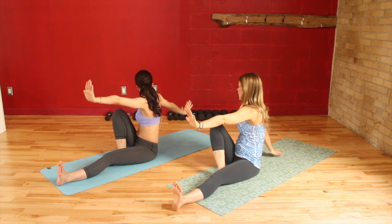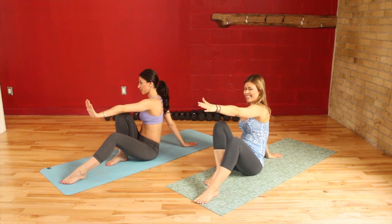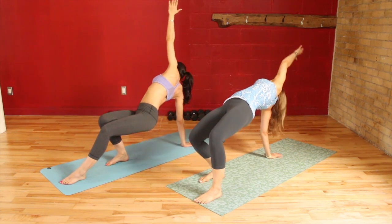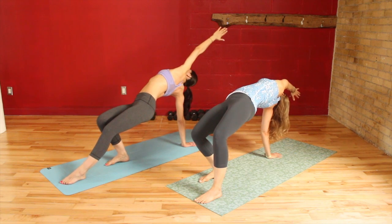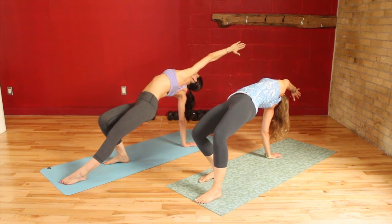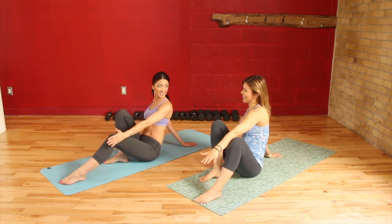Now take your right hand and drop it back behind you. Touch your left foot to the mat. Inhale, lift the hips up, arc all the way back — nice stretch for the belly. And then slowly piece it down. That's just a great little stretch after.